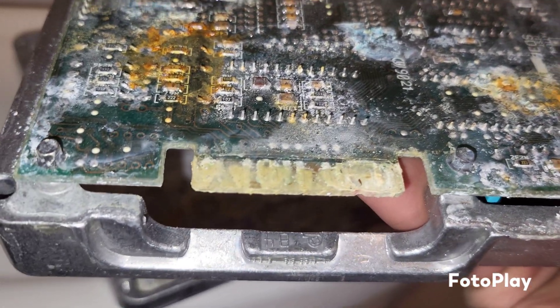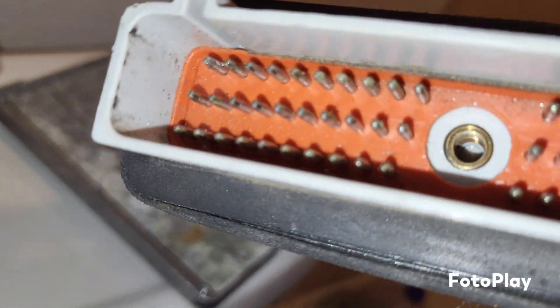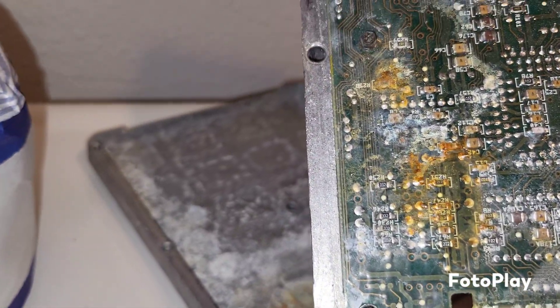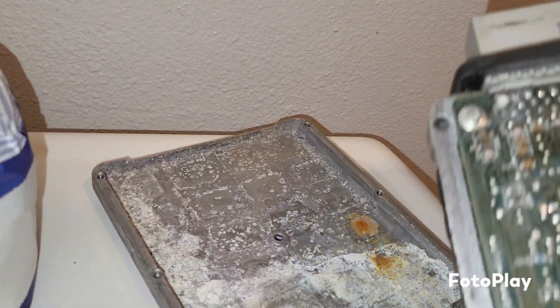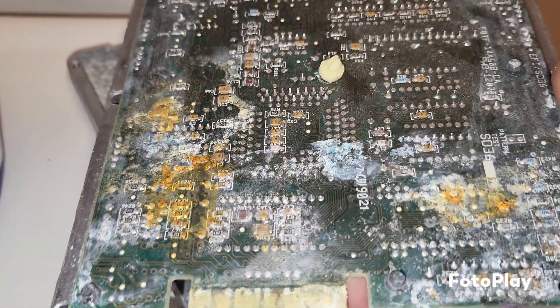I believe there's just a rubber boot that goes around this. Because this plug goes through the firewall — so the end where the water damage is, is inside the cab, up and under the dash, which is really strange. There must be a leak coming through somehow running down. But whatever it is, yeah, there's your problem.